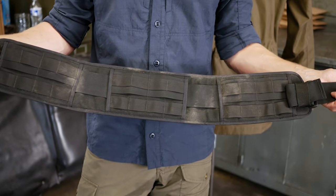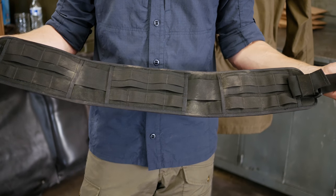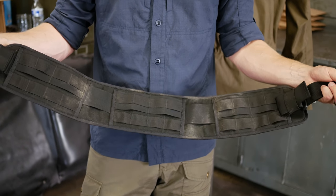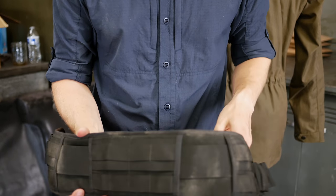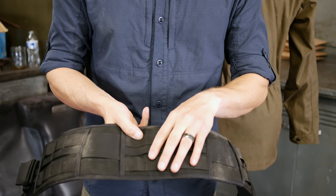It comes in two sizes: small/medium and medium/large. There will be a size chart on the product page so you can pick the size that works for you. It has simple adjustability with a FastTech buckle closure and a PALS matrix across three separate panels.